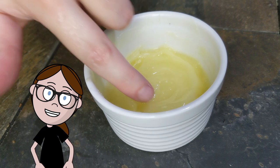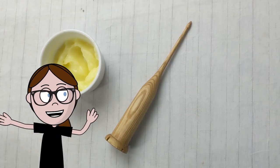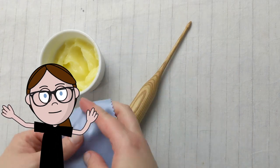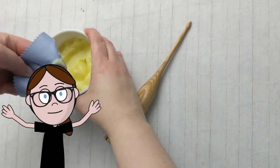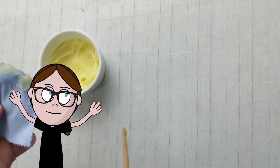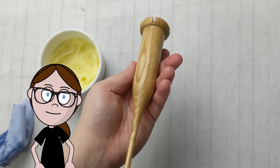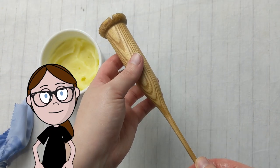It will firm up into a nice thick consistency, which won't drip off the surface you're working it into. Then all you do is use a lint-free cloth to work the oil into the wooden surface. Allow the wood to soak up the oil and apply another layer. Keep applying spoon oil until your wood stops absorbing it. Then bask in the glory of your well-cared-for tools.